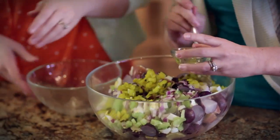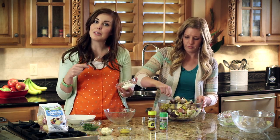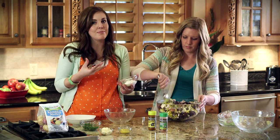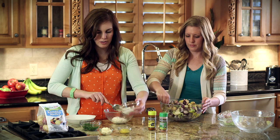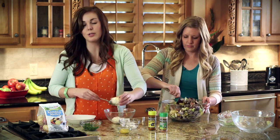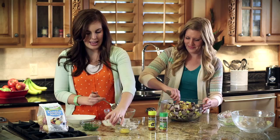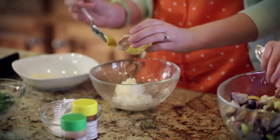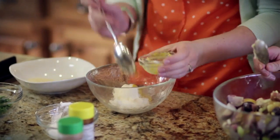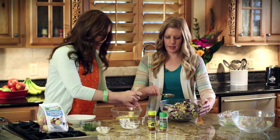While she's getting that all mixed, I'm going to throw together a quick dressing. The thing about my dressing that's a little bit different is I like to do a little bit of sour cream, so it's not such a mayo-based dressing. Throw your sour cream in a bowl, then add a little bit of mayo. And then mustard — you can do as much or as little as you like. I did about a tablespoon.